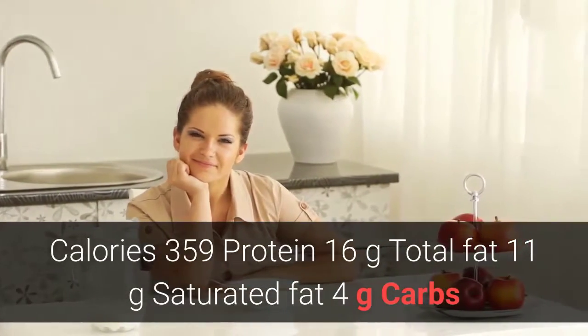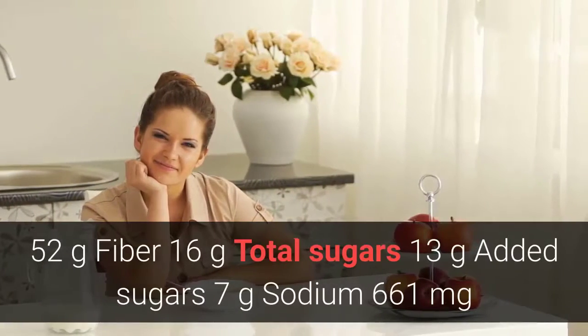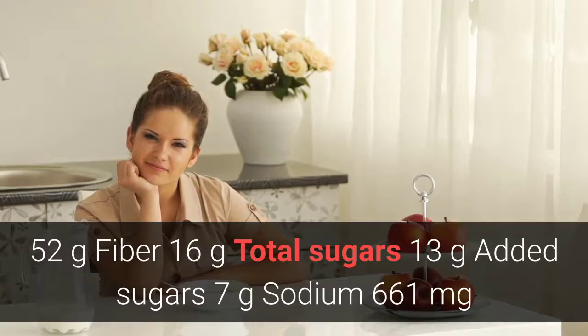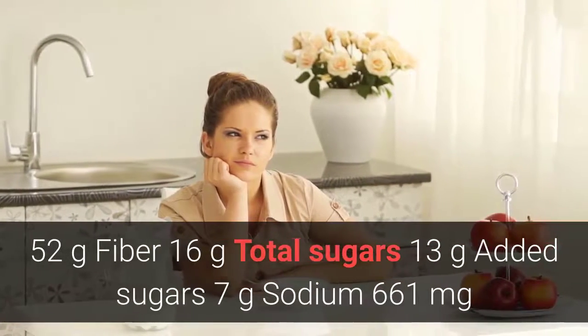Nutrition facts per serving: calories 359, protein 16 grams, total fat 11 grams, saturated fat 4 grams, carbs 52 grams, fiber 16 grams, total sugars 13 grams, added sugars 7 grams, sodium 661 milligrams.